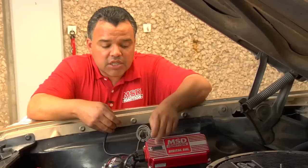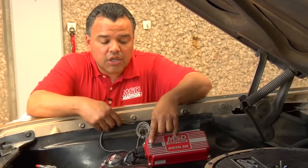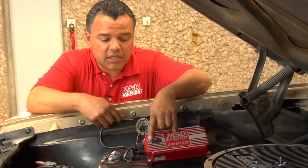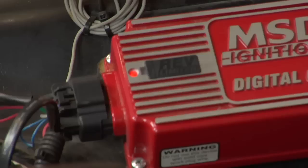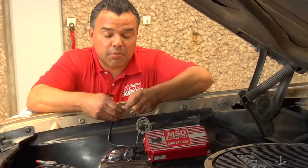Also, one of the things you can verify is whether the MSD box is actually getting a signal. You can see the red LED light on the box, and every time you touch and release and the box receives a signal, you can see that the box blinks.